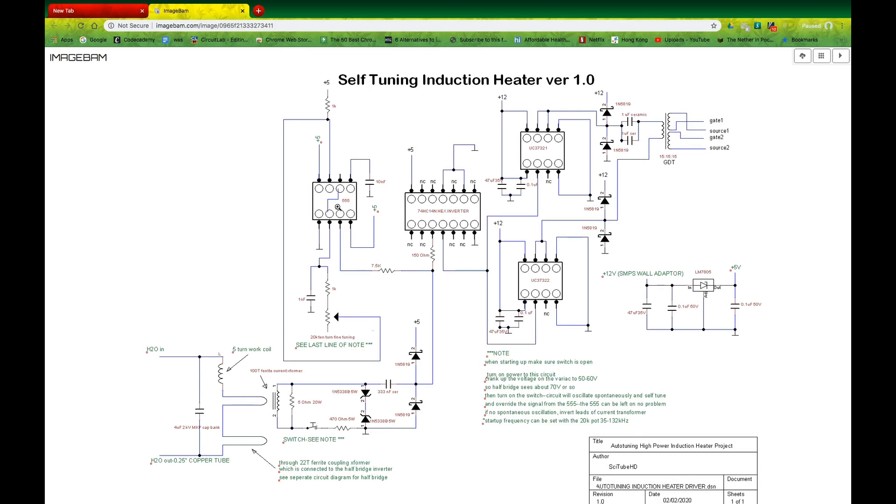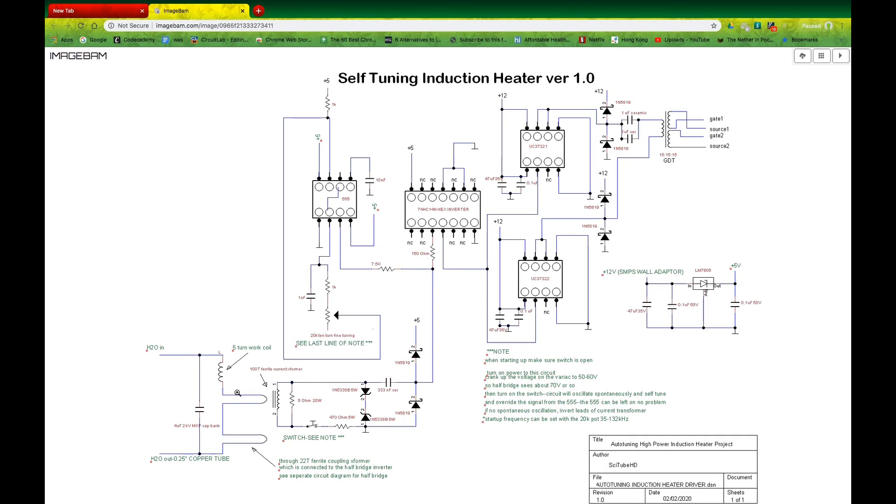Whether or not the 555 is powered, this thing continues to run. In reality, the 555 is always left on because if your voltage were to drop too much from your variac, the signal would not be enough to run this feedback loop and you'd lose resonance. So this keeps some energy in the system so that the thing keeps running.